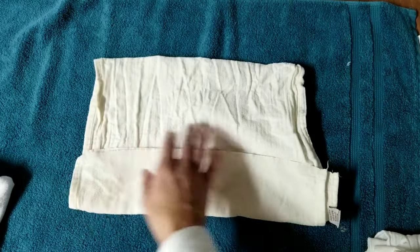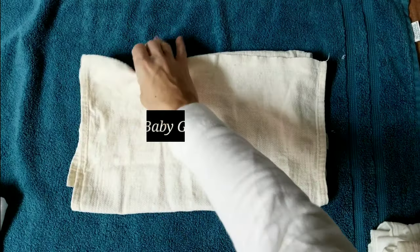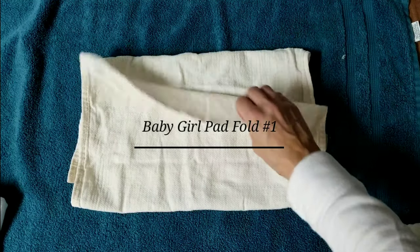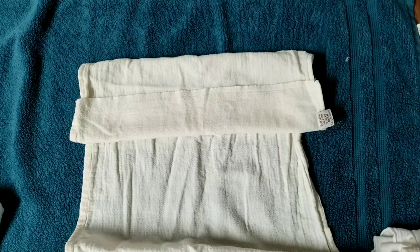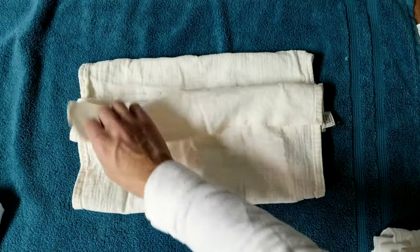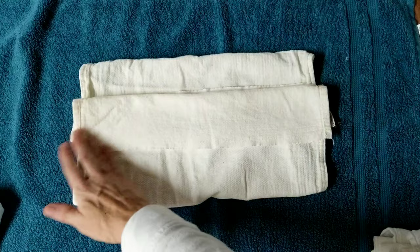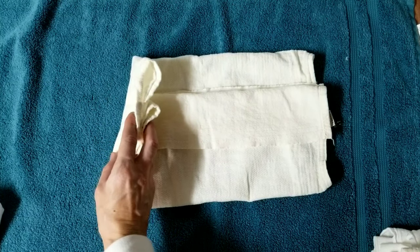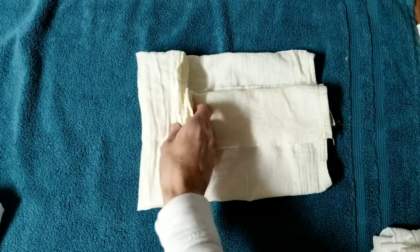A pad fold for a little girl gets a little more tricky — this is an improvised one I came up with. You start with it folded into thirds, fold this up a little bit, then fold it back up to where you had it and fold this over a little bit. What that does is make a wet zone for a baby girl right here in the middle that is double the absorbency as the outside.